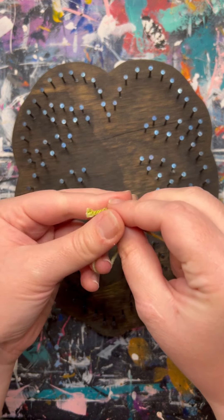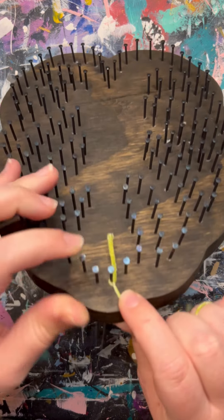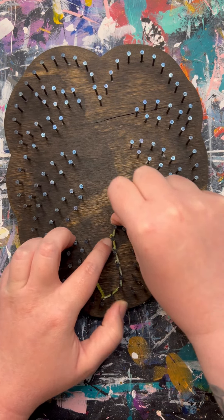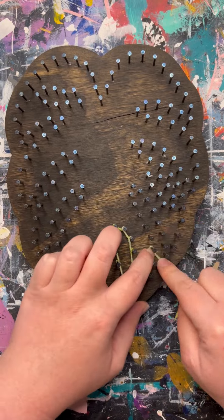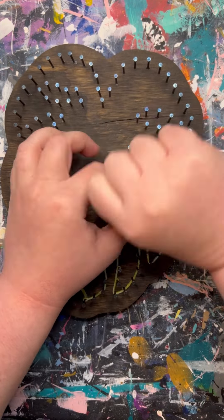We are going to make a loop up in the air — this is how I start my knots — and then tuck it onto any one of the nails at the very bottom. Make sure you push that knot all the way down to the base of the nails; that is very important throughout the entire process. Then I like to go ahead and outline the entire piece so we can see exactly where we're stringing, pushing the yarn all the way down to the base of the nails as we go.